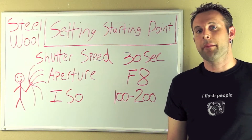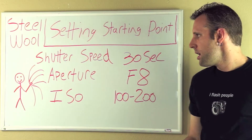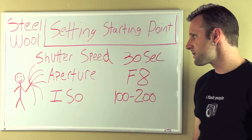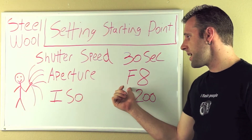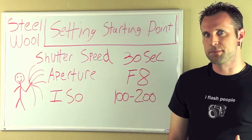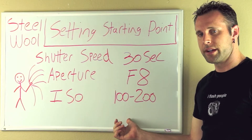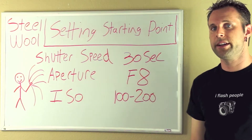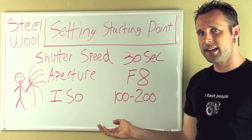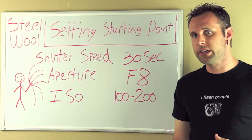Now let's go over my settings. I'm going to be shooting in manual mode — this will ensure that I have complete control over my photo. I'm going to be using a shutter speed of 30 seconds to capture all of the sparks, an aperture of f8 for a nice depth of field and to avoid overexposure or blown-out highlights, and an ISO of 100 to 200 to bring the brightness down and keep the shot clean and free of noise.